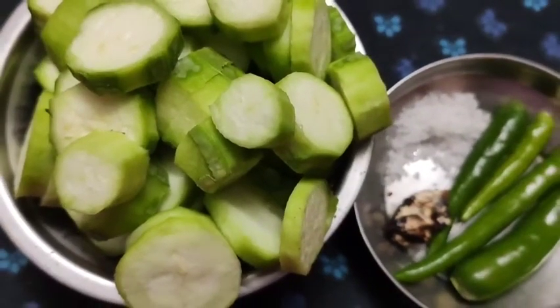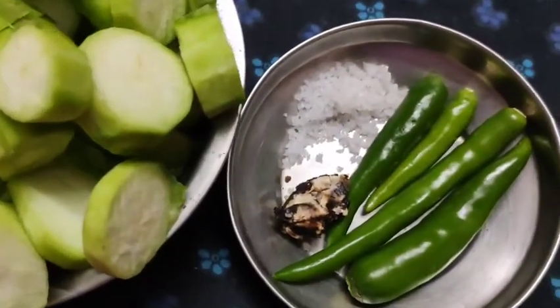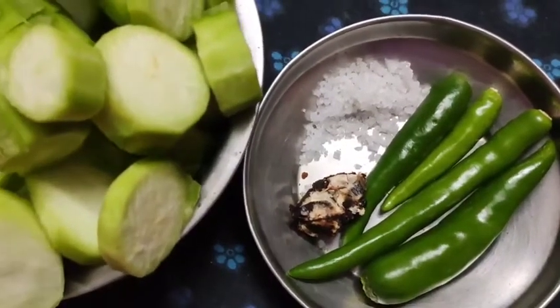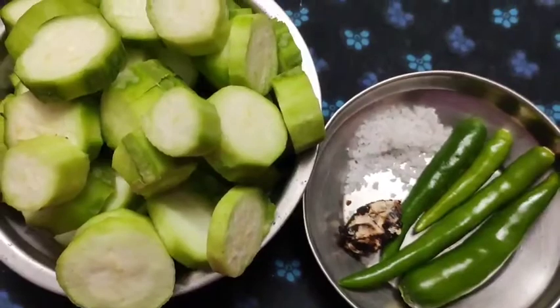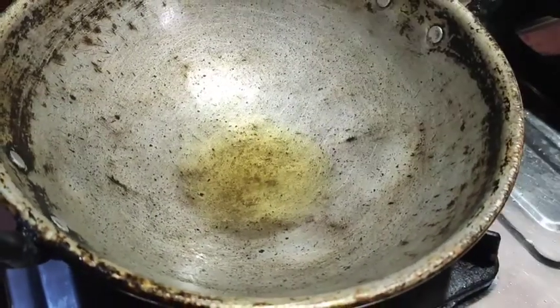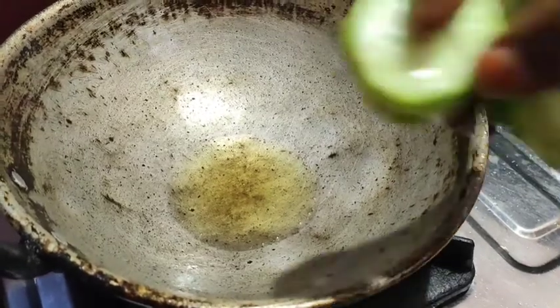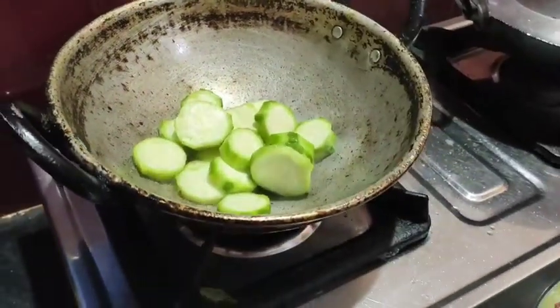You can mix the ingredients in the pan with hot water. I will mix it in 4 tablespoons. Add a little bit of pally. We're going to mix it in the pan. Add 1 tablespoon of pally, then add 2 tablespoons of pally.